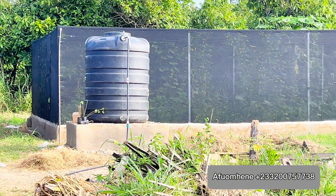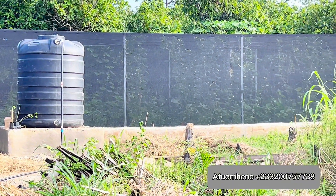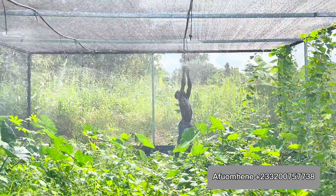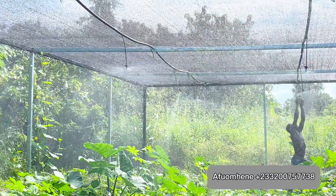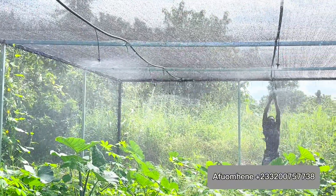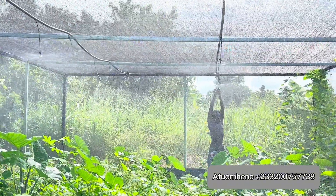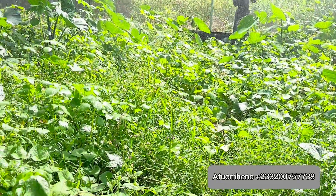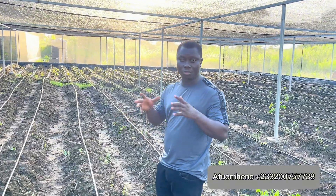We have also built a 2,000-capacity snail greenhouse behind this greenhouse — that was the first thing we did and it is already almost ready to be stocked. Our irrigation system is up and running, and that snail greenhouse is also going to be supplied with water by a 2,000-liter polytank. All in all, these have been projects in the pipeline, but we are almost wrapping up with the construction.